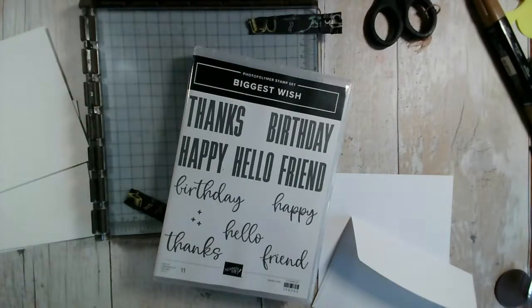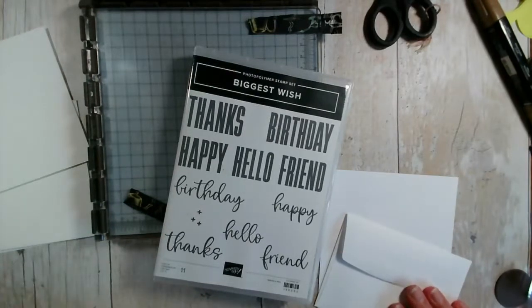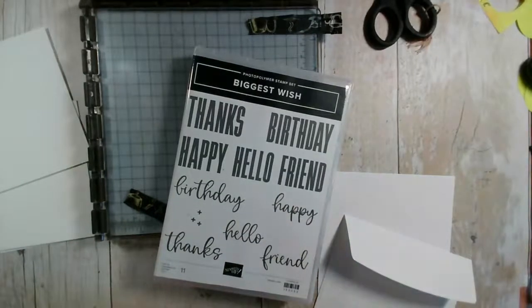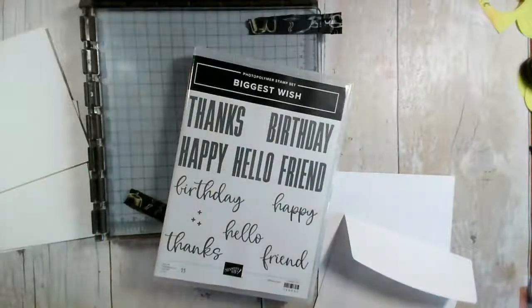Good evening everybody and welcome to our Facebook live this evening. My name is Jenny McCormack. I'm an independent Stampin' Up demonstrator based in the UK. Thank you so much for joining us. It's been another glorious day here in central UK — a bit of sunshine, a bit of blue sky, nice and warm but not too hot, which is a perfect combination especially when you've got to work.